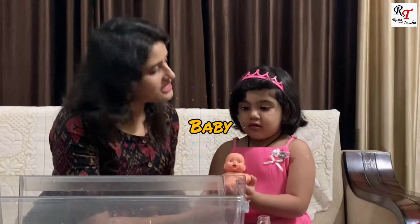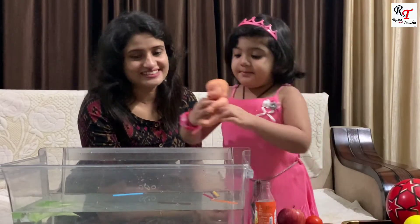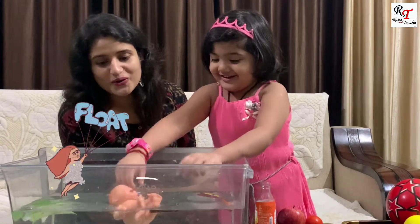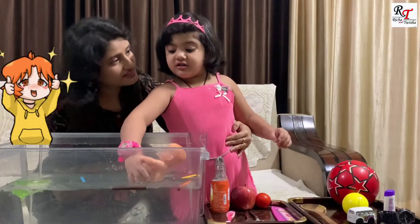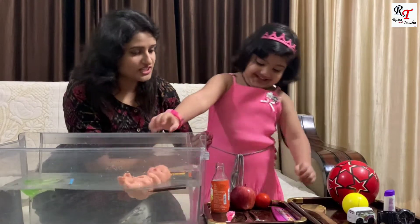Now baby, turn it. Now baby, take it back. Look at it — it's floating. We are going to sink it in. Oh, it's floating. Why, Tisha? It's lighter, Mama. Now next. What? Tisha, now next.